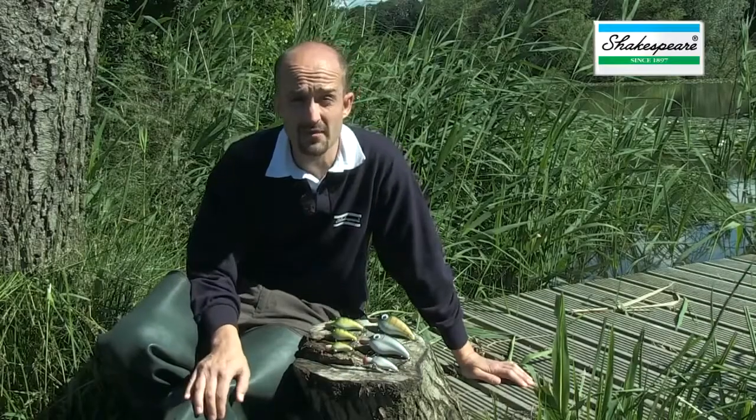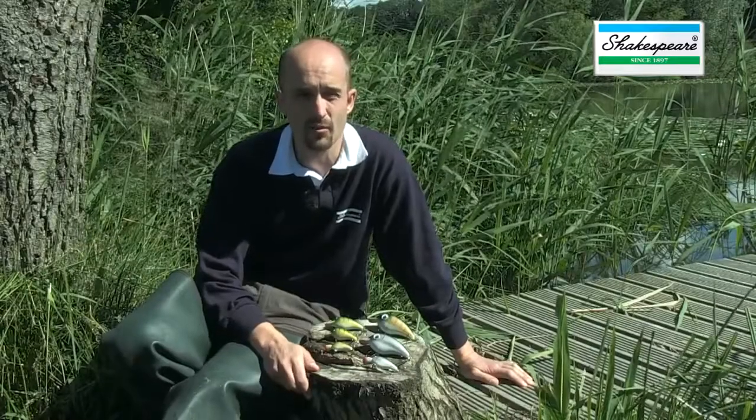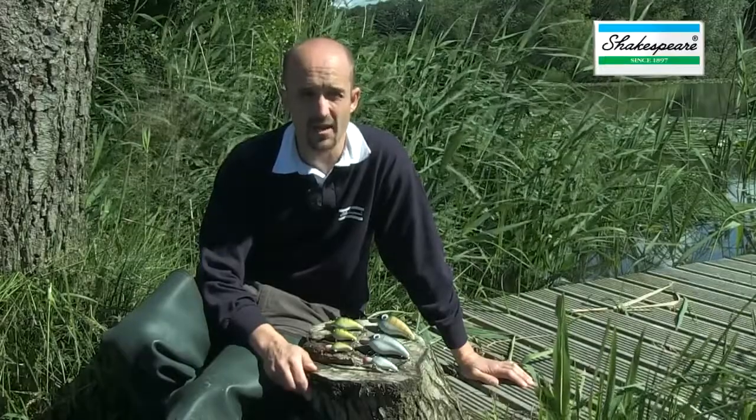As for what you use them for, all freshwater predatory fish love S lures — chub, perch, pike, zander. And when you move over to the coast in the saltwater, the bass and pollock that you can get from the shore all the while these days love an S lure.